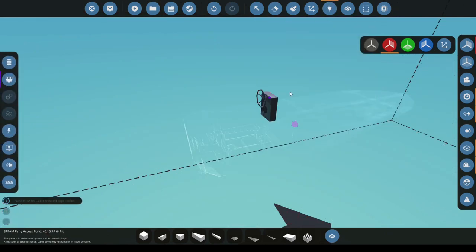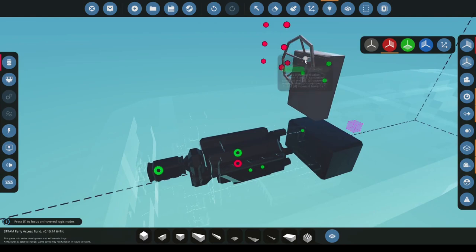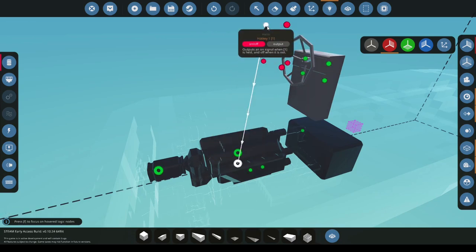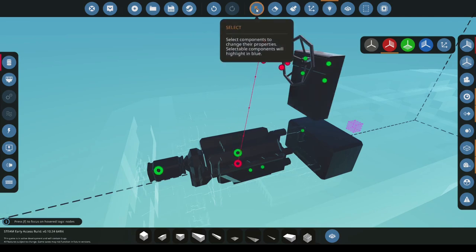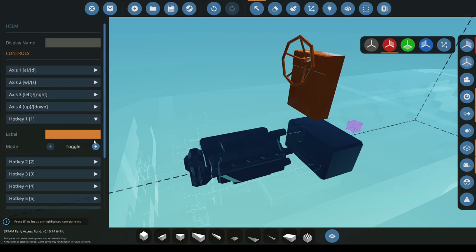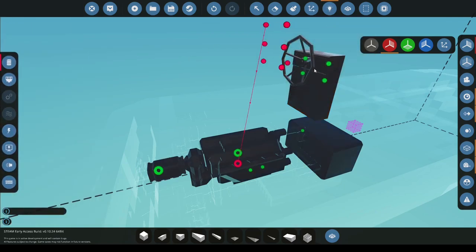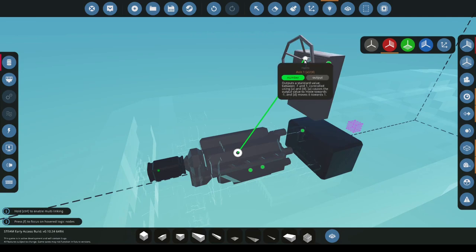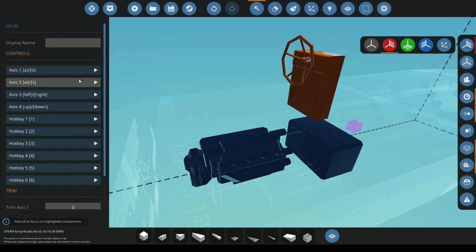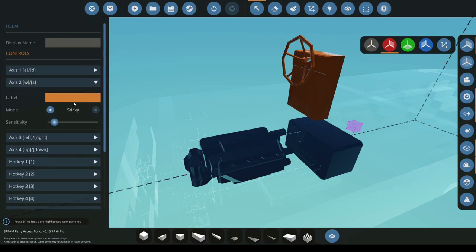Simply click up on the logic tab, select data and now we can work this out. So when we press number one we want it to start the engine, so we're going to connect hotkey one to the engine. Then we're going to click the select tool, select the helm, select hotkey one, make it a push and call it starter. Then we're going to go to logic again and we're going to get throttle. We're going to make this sticky and call it throttle.